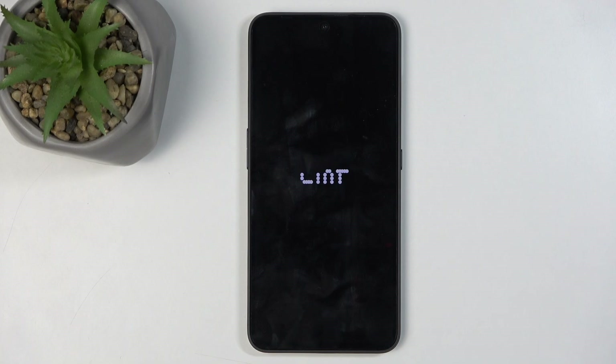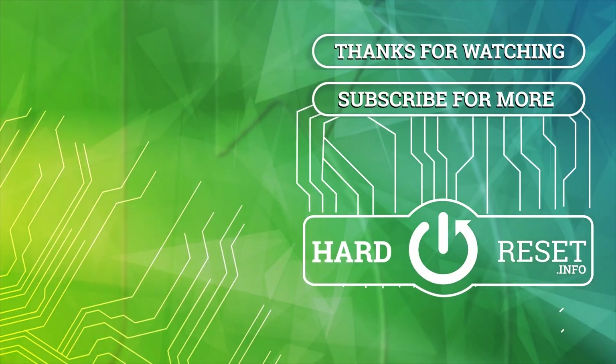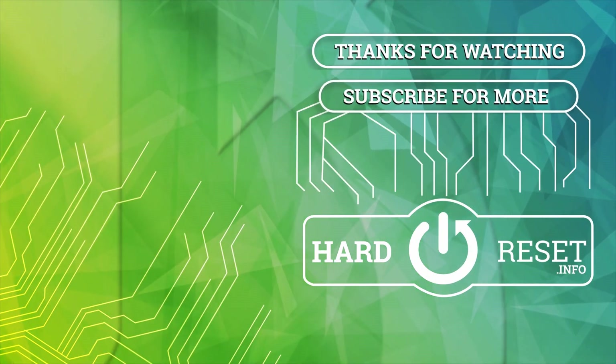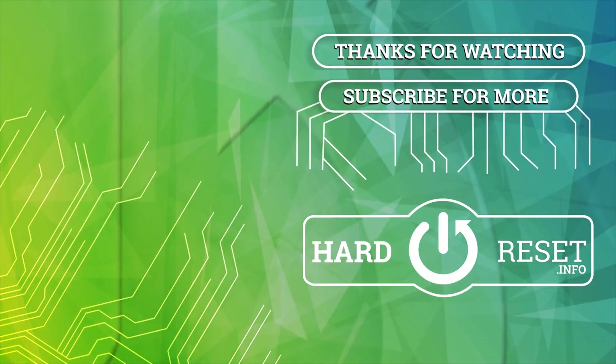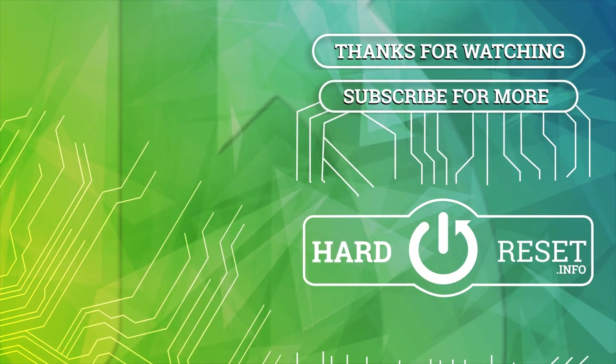I'll be back once that is visible for me. And as you can see, the process is now finished, and you can set up your device however you like. If you found this video helpful, don't forget to hit like, subscribe, and thanks for watching. I'll see you in the next video.